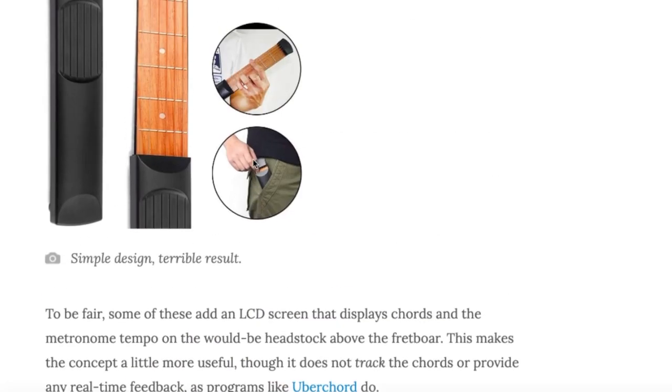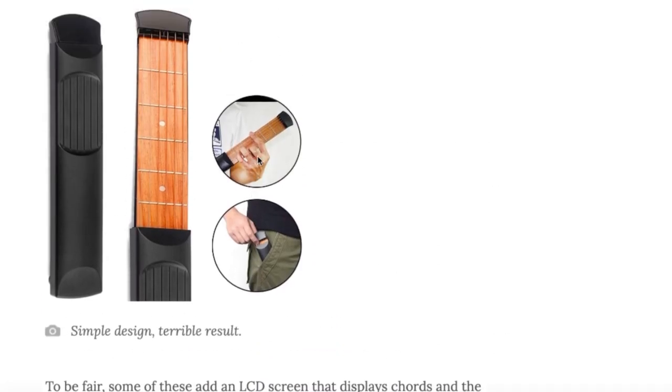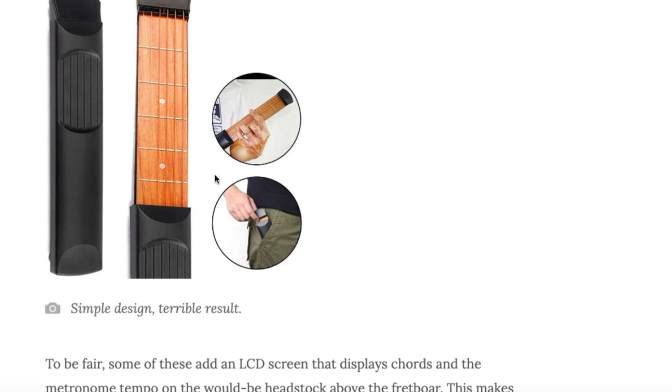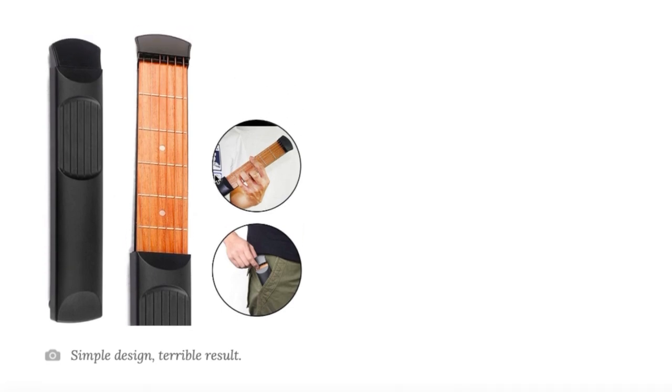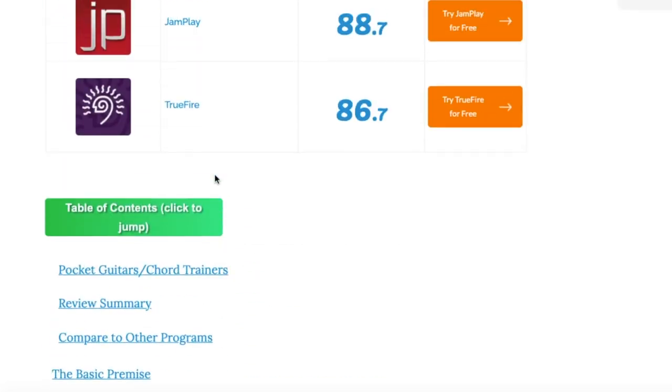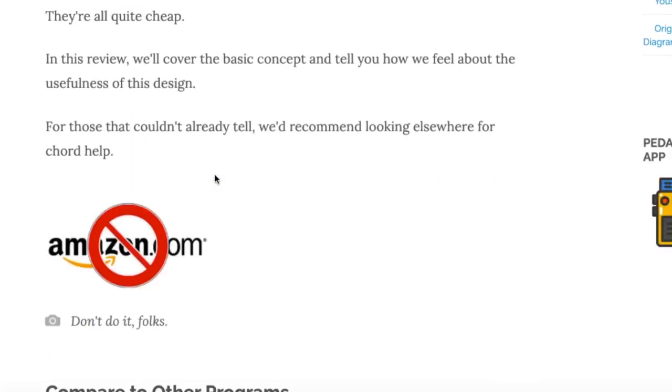Some have a chord diagram thing to help you practice. I initially thought the black part here was some kind of strumming apparatus, but you can't even do that. You can't strum chords, you can't tune the strings — you literally just press the strings down to practice.